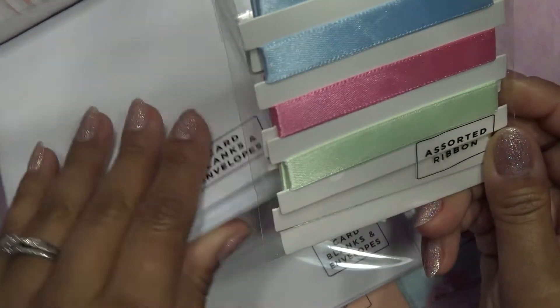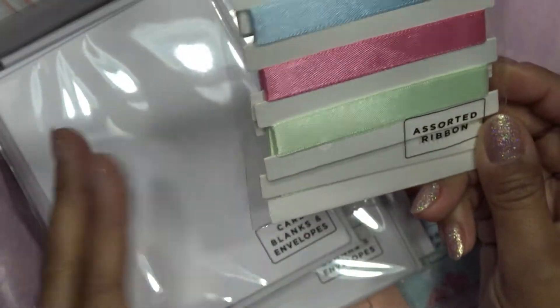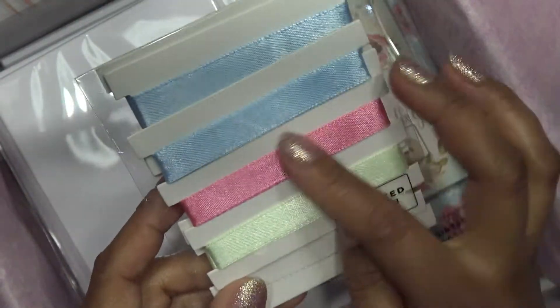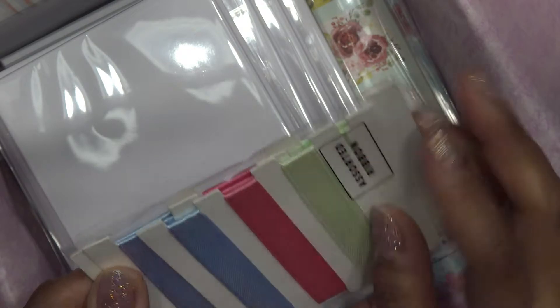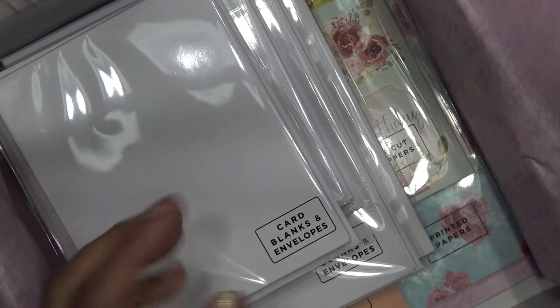Well, there's also the ribbon, so this might not be my favorite box as far as the value — it depends. This is ribbon in different sizes. They always give you like a one-inch or a little larger, and then a three-quarter and like a half inch, to coordinate with your papers.